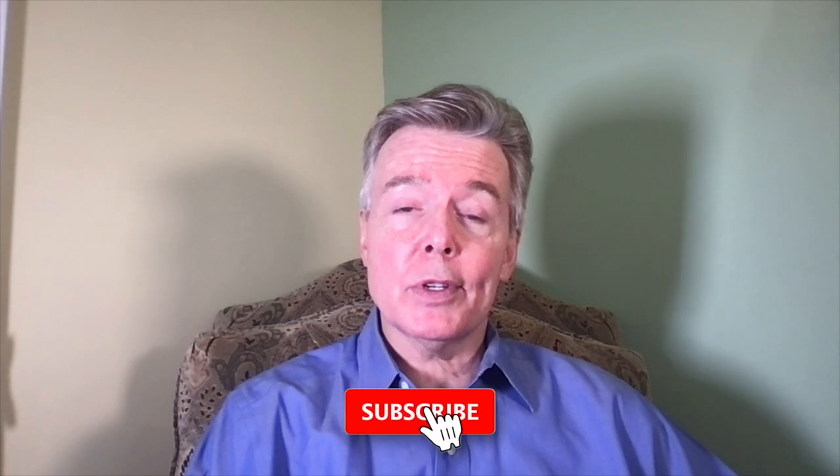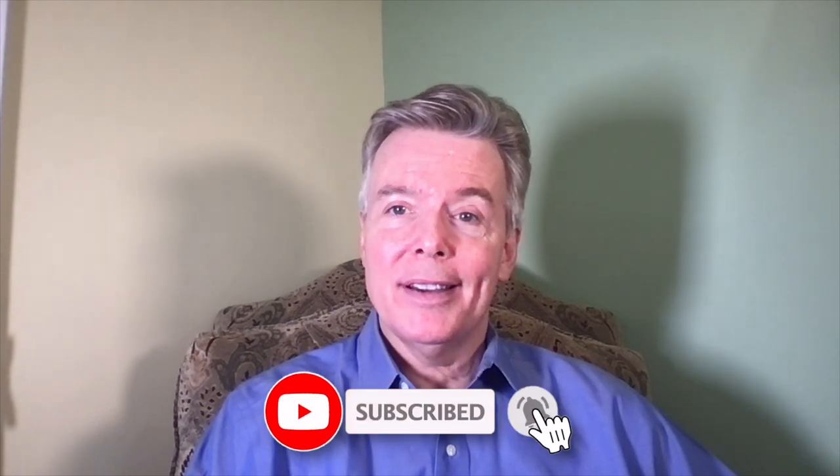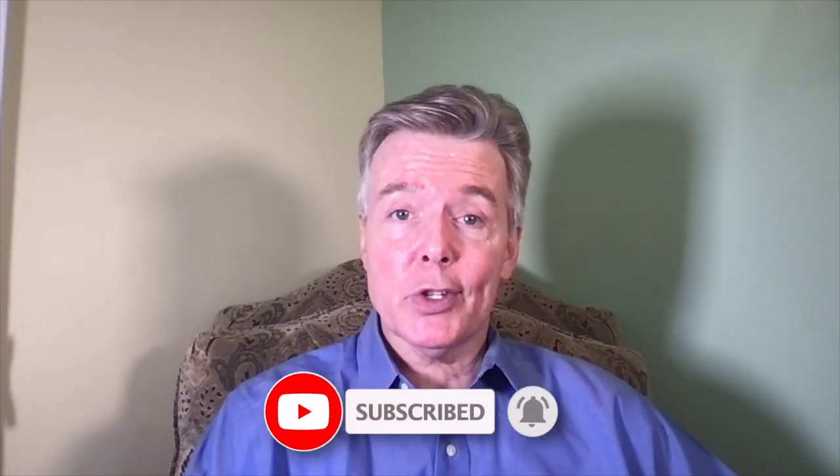Welcome back to Talkin' Music with Jerry. I'm Jerry Powers, the Artistic Director for Daniel's Music Foundation. In the previous episodes, we have been learning about the musical instruments in the orchestra. We had a look at the string section, the woodwind section, and the brass section. Today, we will learn about the percussion section of the orchestra.